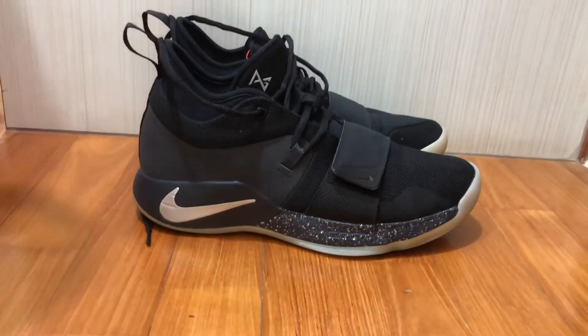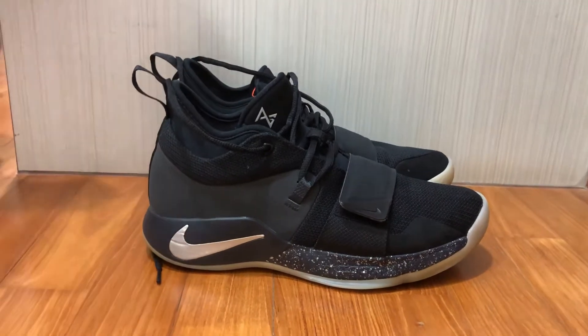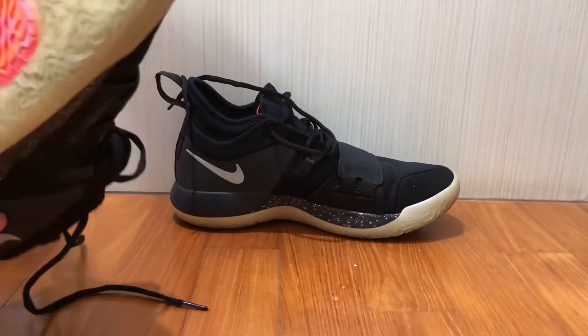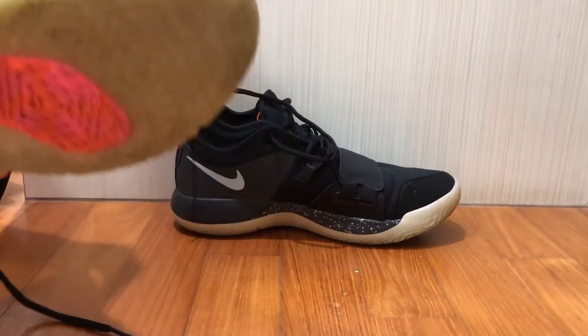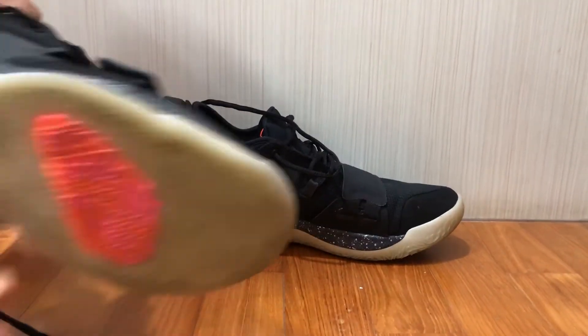Hi everybody, welcome back to The Revealers. Today I'll be doing a performance review on the Nike PG 2.5. So let's just go straight into it. Let's give you some background details — this is the PG 2.5, and I'm not sure why they called it 2.5, but it is what it is.